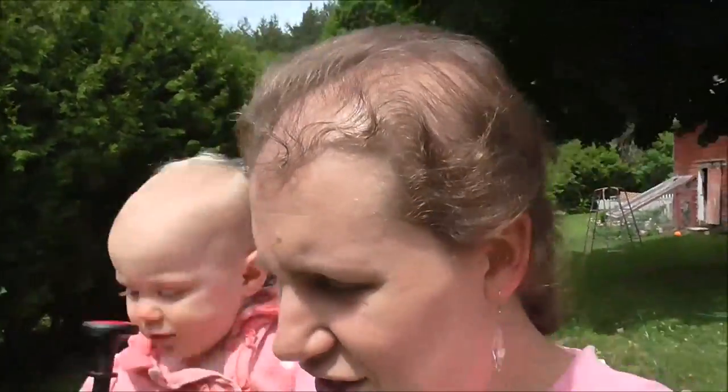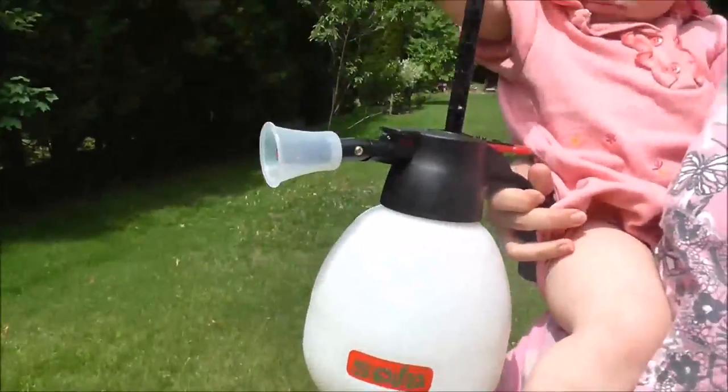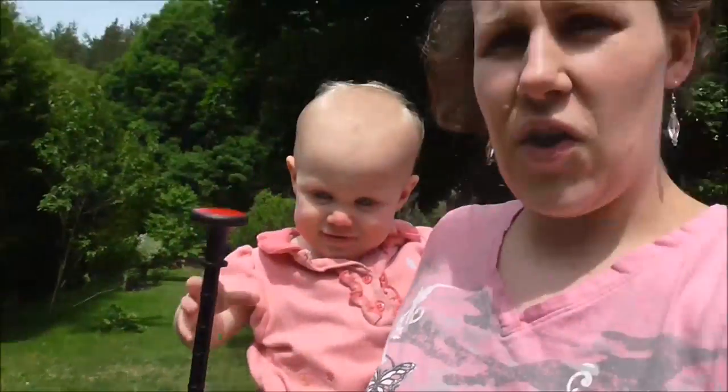I'm going to be using this sprayer that one of you guys gave me — I love this sprayer. I'm going to put the soap in there and we're going to spray the rose plants a couple of times today and tomorrow. We're just going to keep an eye on the plants and make sure the plants don't burn from the soap.